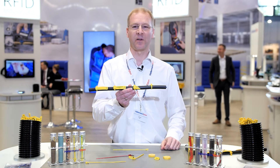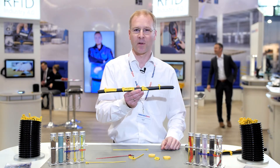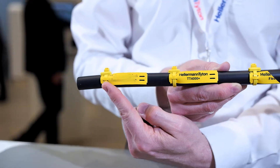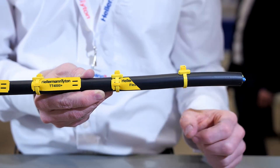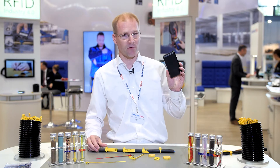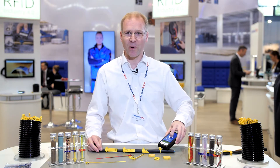Another issue you're familiar with in industrial applications is the legibility of your marker tags over time. They fade in sunlight, they get rubbed off, they get damaged physically. Not a problem with the RFID cable tie tag. All you have to do is take your reader, point, read, and you're done, whatever the weather.